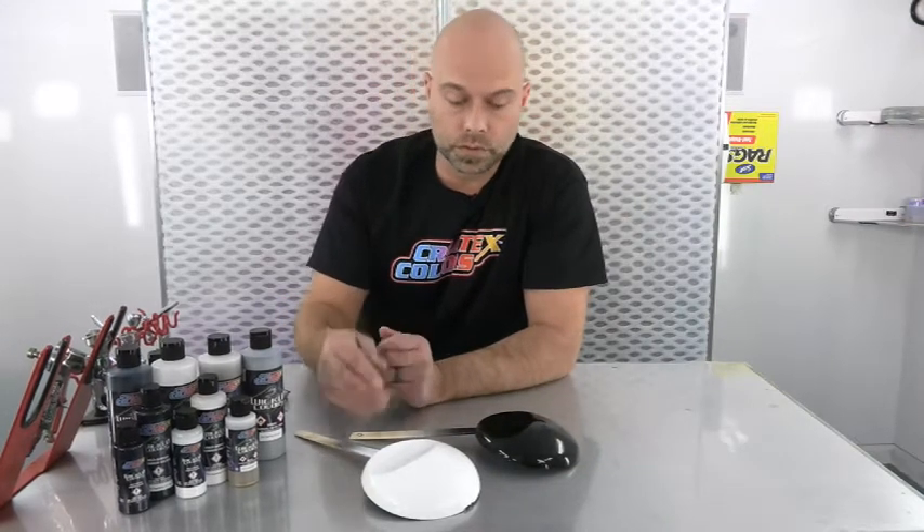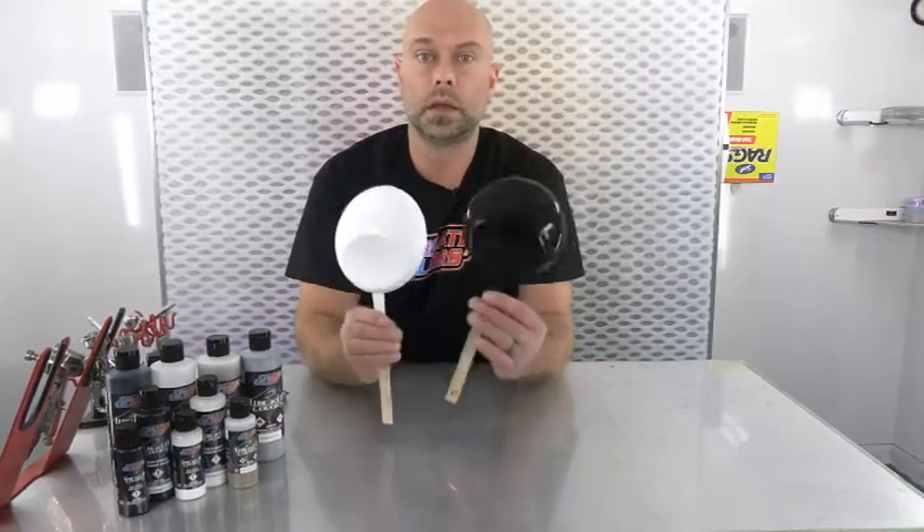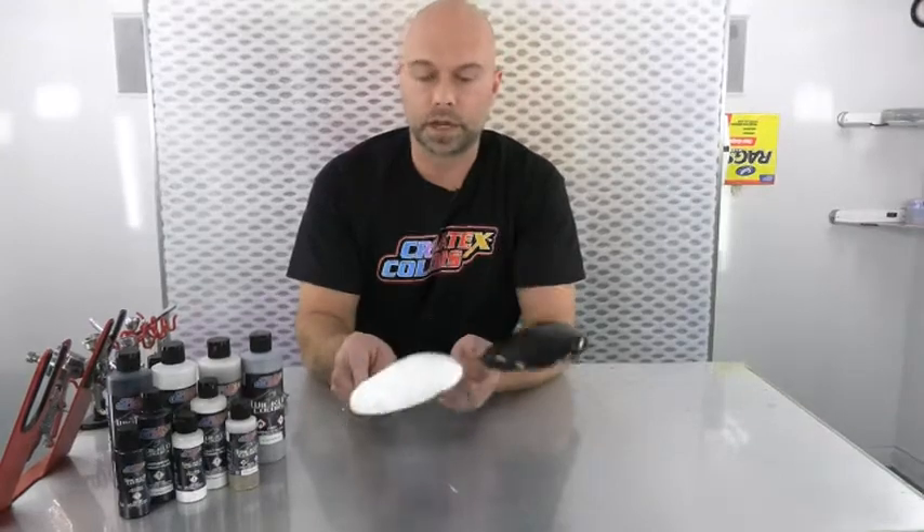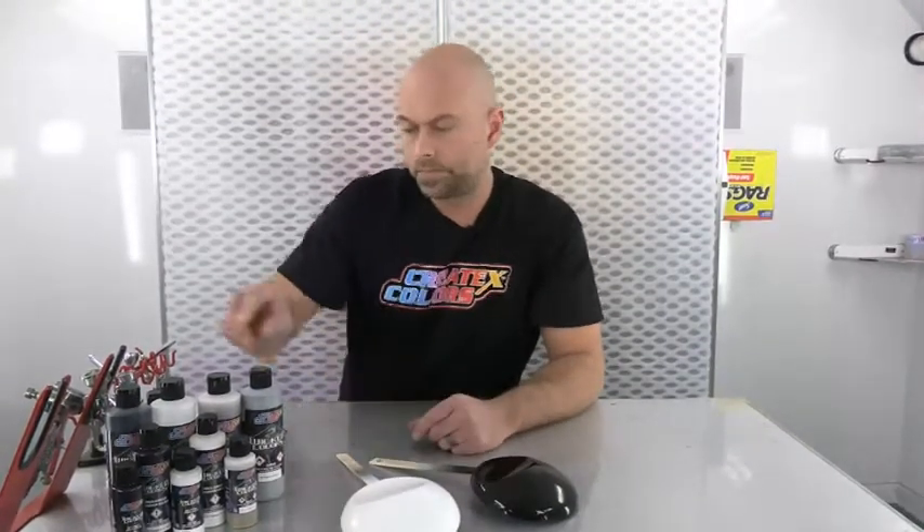We're pretty much ready to apply the Quicksilver and the Gold. We'll do Quicksilver over the black and white, then jump over to the Gold and do the same thing — over the black and over the white — so you can see the difference the ground coat makes on the final look. Both products should be shaken really well and are sprayed right out of the bottle with no reduction. A little goes a long way, and I'm typically at the higher end of my air pressure.